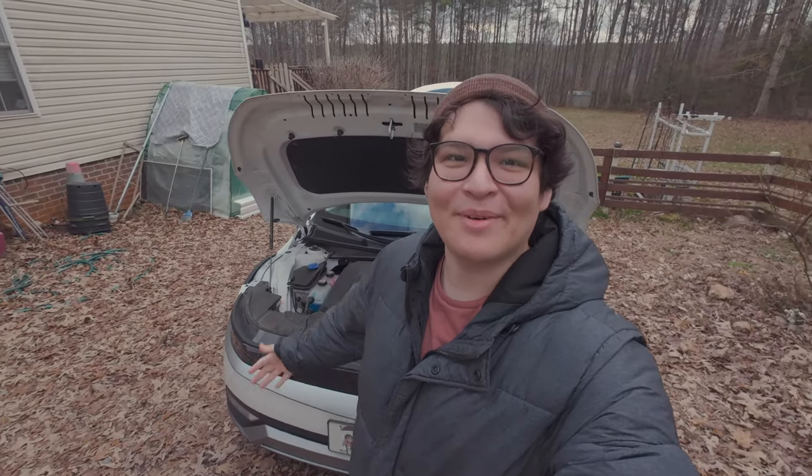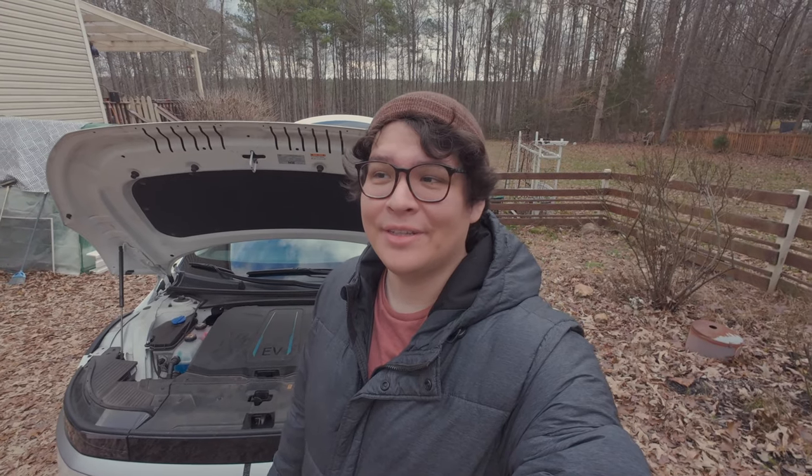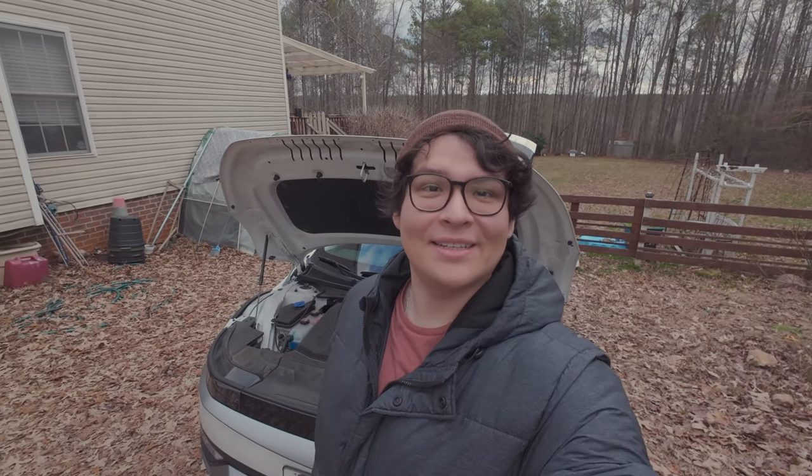Hi, my name is Carlos. This is my Ioniq 5 all-wheel drive SE model and I've owned this for almost a year now — bought it used at CarMax. Today I'm going to share some tips and tricks for new owners and current users. Hopefully you'll learn something new, and with that said, let's get the video started.